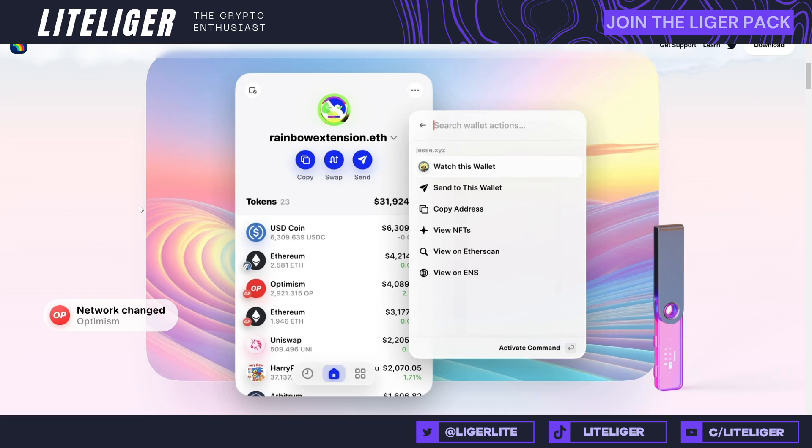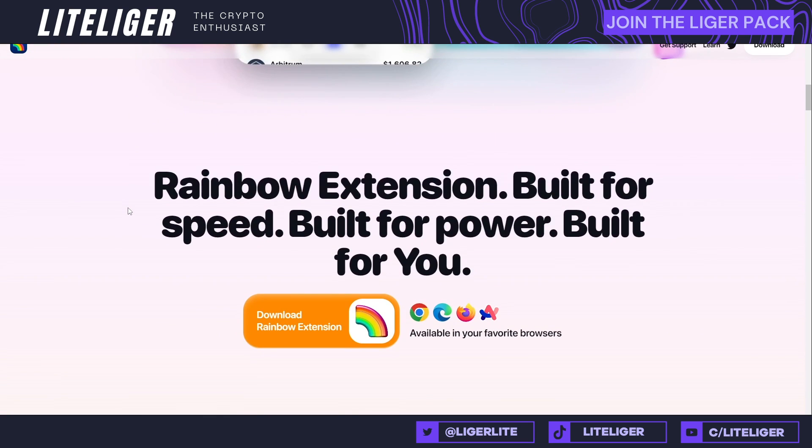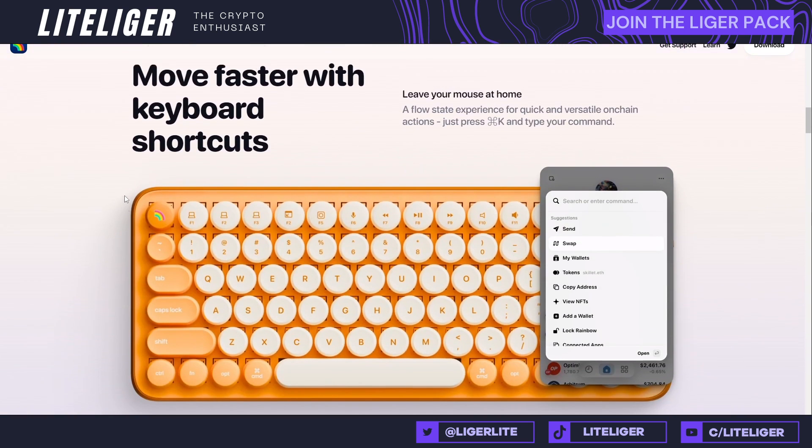I think next year we're going to be seeing a lot more of these wallet products doing their own tokens. Phantom is going to be releasing their own token, MetaMask is going to be releasing their own token, and Rainbow is also going to be releasing their own token. So you want to really keep paying attention to these wallets, what they're doing, and what type of tasks they have going on to basically accrue those airdrop things.